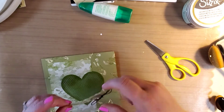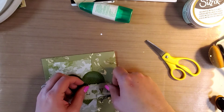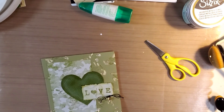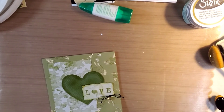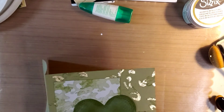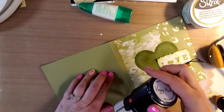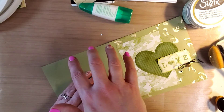I just took the backing off and I'm sticking it down right here. And there we have a very monochromatic love card for my husband for our third anniversary. I'm not going to put anything on the inside because I like to write long mushy letters.